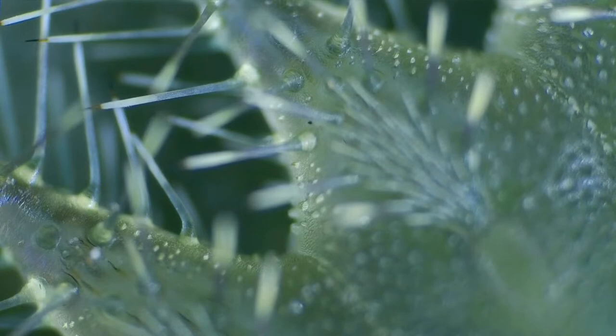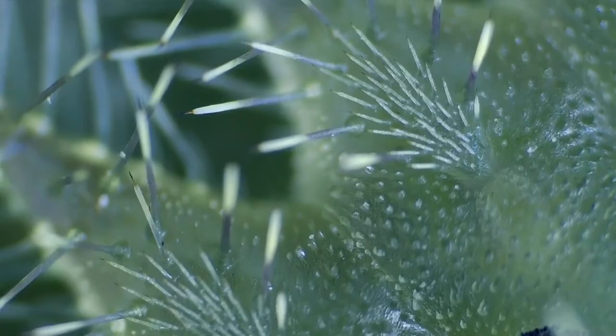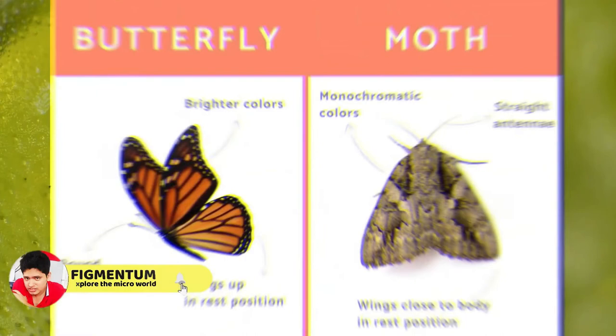What does a slug caterpillar turn into? Slug moths belong in the family Limacodidae, meaning snail or slug form. The larvae are called slug caterpillars, and the adults are called slug caterpillar moths. There are over 1,000 species known worldwide. Many have stinging, venomous spines, so handling is not recommended.